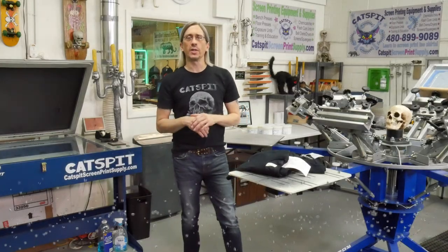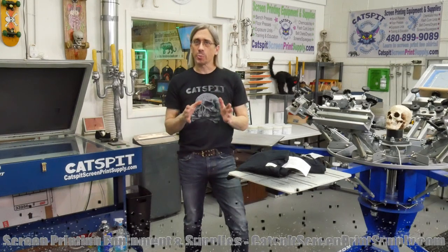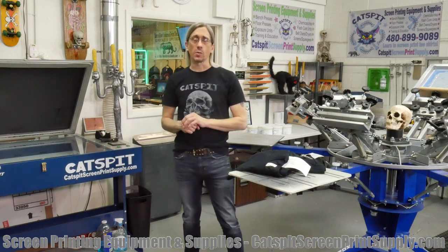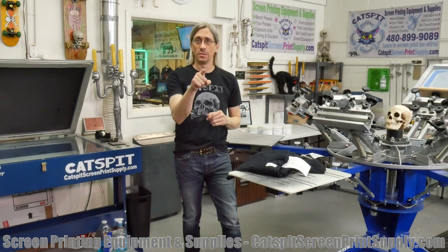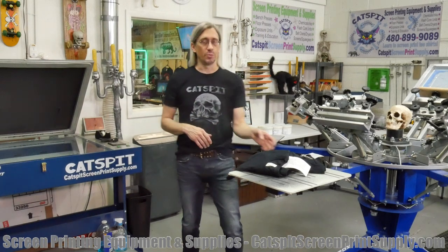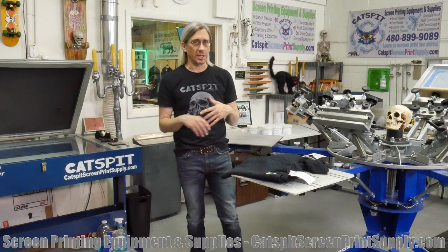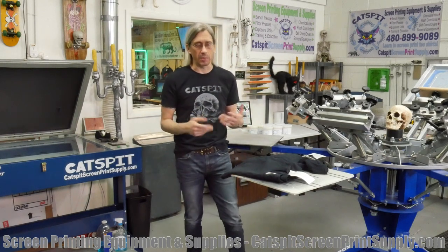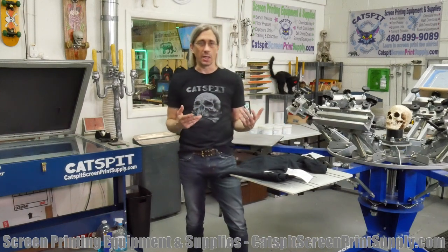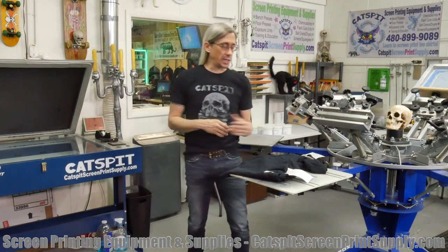Hey everybody, welcome to another screen printing video by Catsbit Productions. Thanks a lot for clicking on my video today — I really appreciate your time and attention. If you like my videos, make sure to subscribe to my YouTube channel. I'm going to try to make this a little shorter than the last one. I'm checking out some more shirts — little t-shirt reviews. This is very casual, not supposed to be scientific. I'm just kind of checking them out and doing a couple of test prints just for fun.